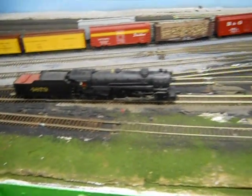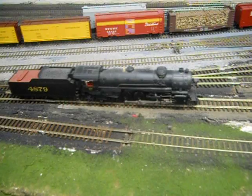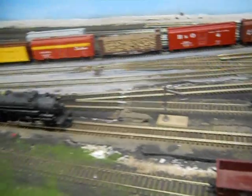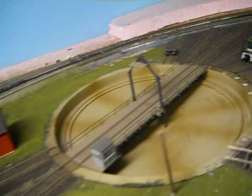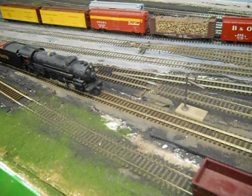I basically got a request to show how my turntable works on my layout. I got a Southern Railway 2-8-2 waiting to go into the turntable. First I hit the ash pit, then take the locomotive onto the turntable and put it into the roundhouse. So here we go.